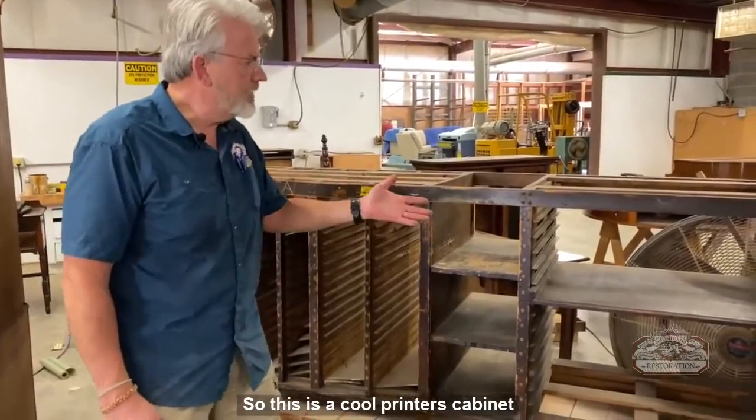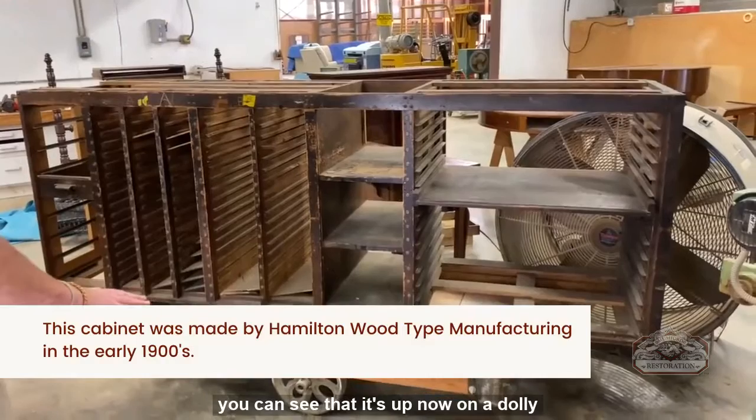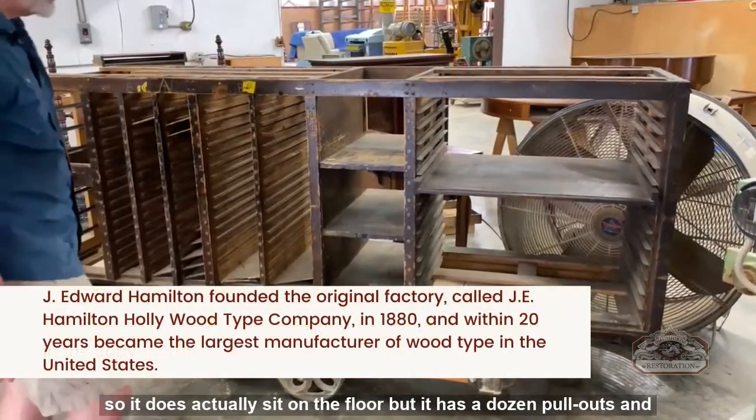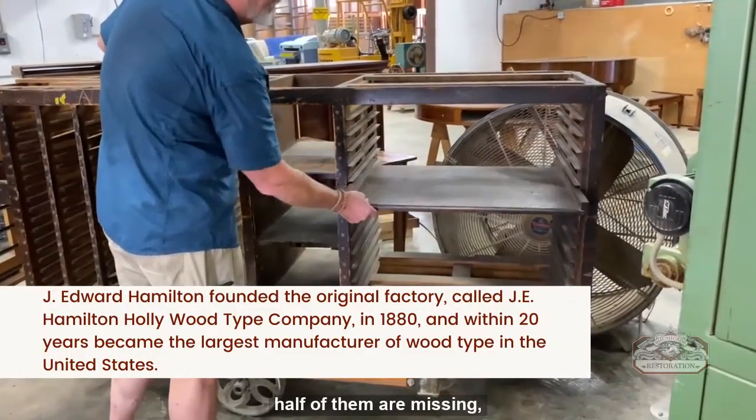So this is a cool printer's cabinet. You can see that it's up on a dolly — it does actually sit on the floor — but it has a dozen pullouts and half of them are missing.